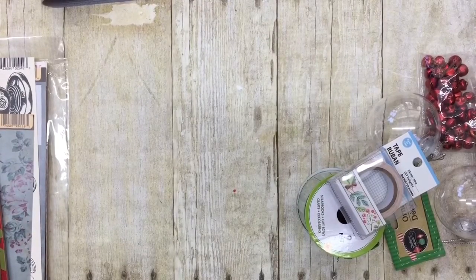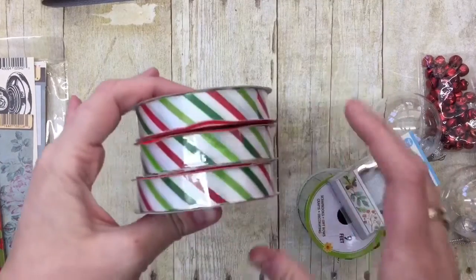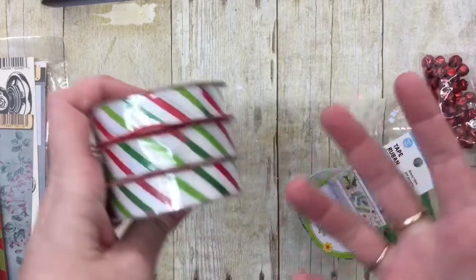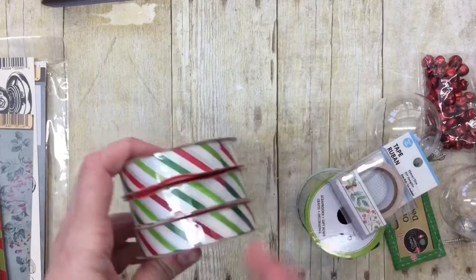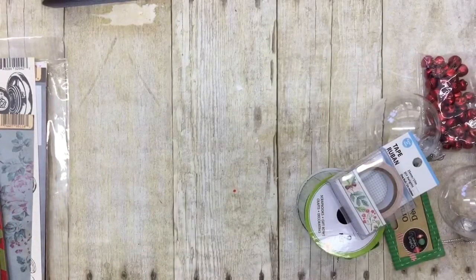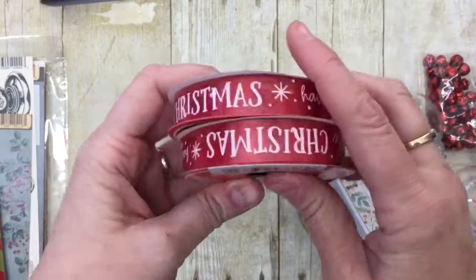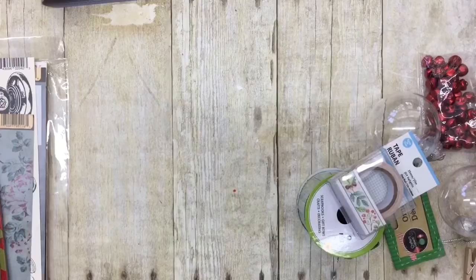Which brings me to the Dollar Tree visit. I went to get some ribbon and I saw these. They're not in white colors, but I really like the ribbon because it'll add a different texture compared to just the fabric on my fabric garland. And then I thought I could go ahead and get a couple of these Merry Christmas red ribbons — that would be some good red to add to it as well.